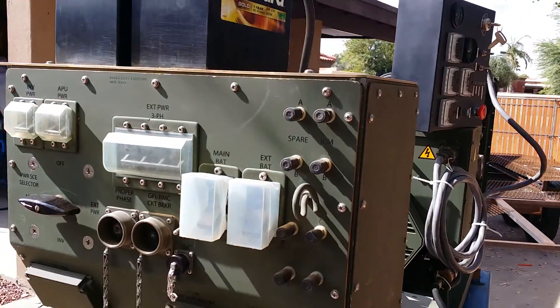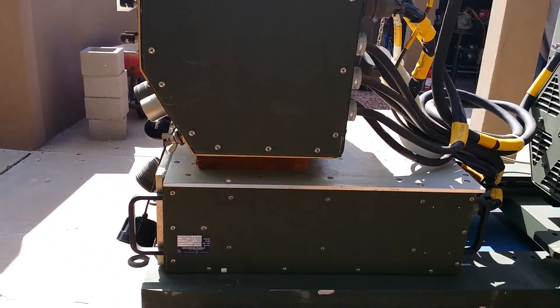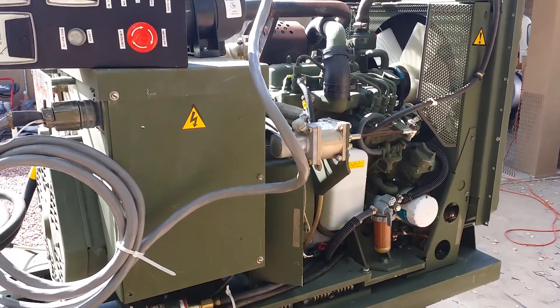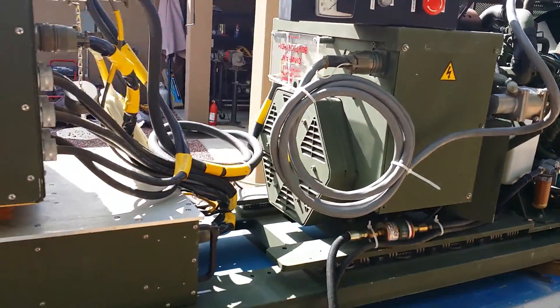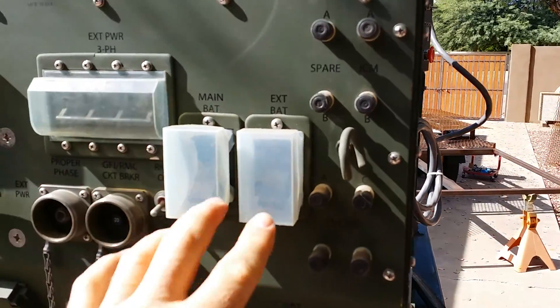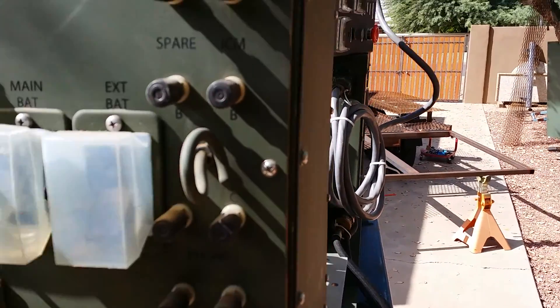I'm going to start it up here in a minute so you can hear it run — runs great. Now to start this unit, it has to go through the distribution box, which is here in the front. We're going to turn that switch on right here. You can run it without this box if you wanted to, but it came with it. It has all the cables.